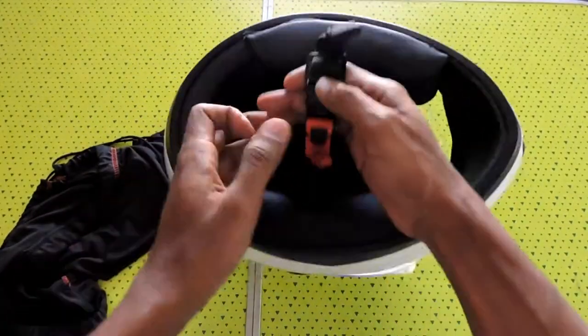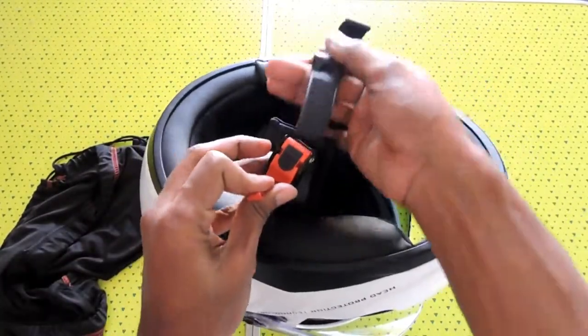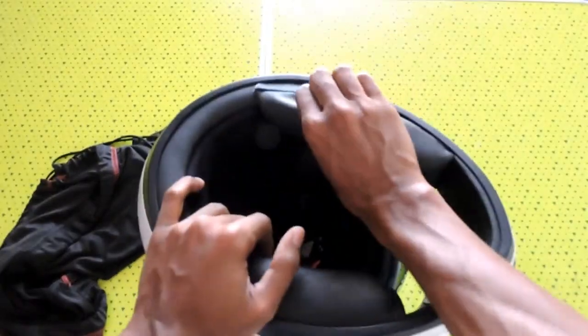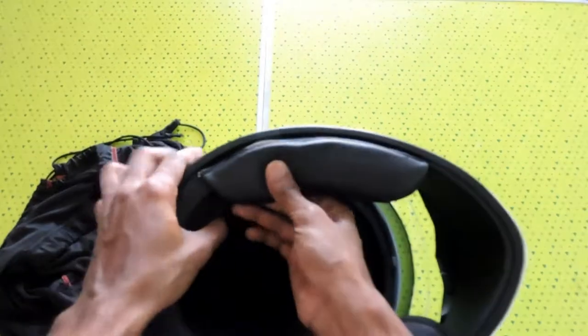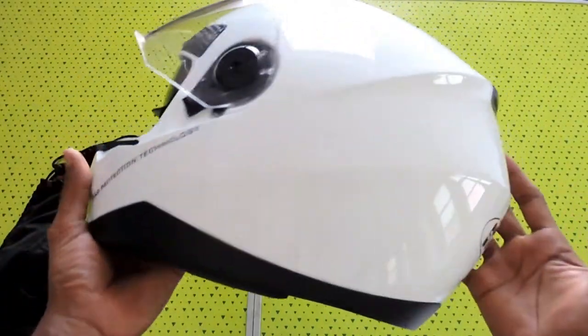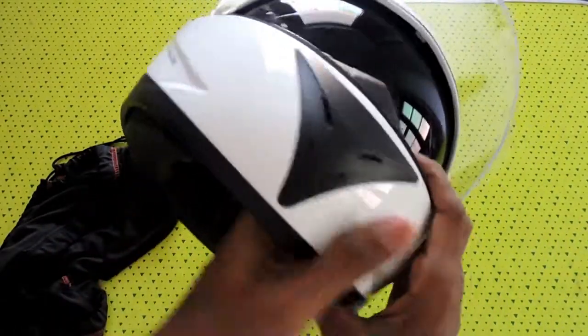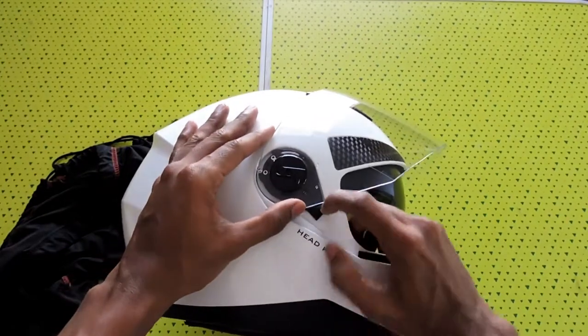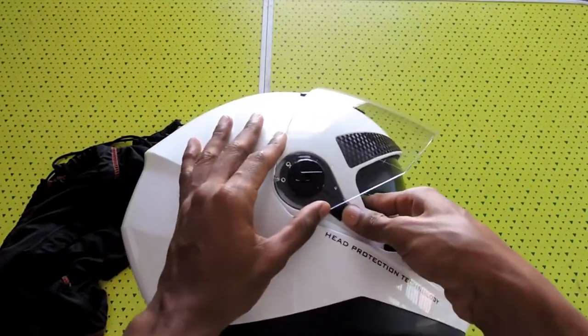The visor bar can easily attach and remove. You can also easily remove the cushion if you want to wash it. You can also remove the visor by pulling it — it's very simple.